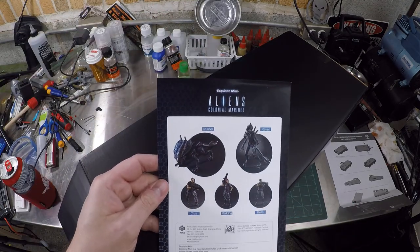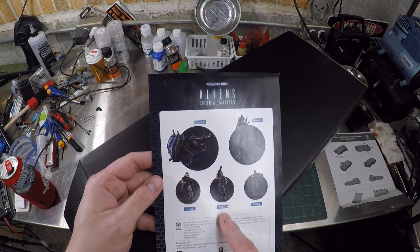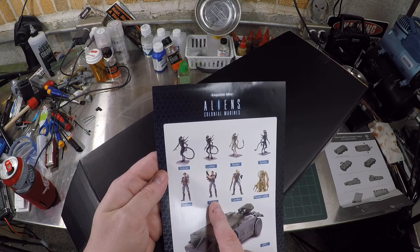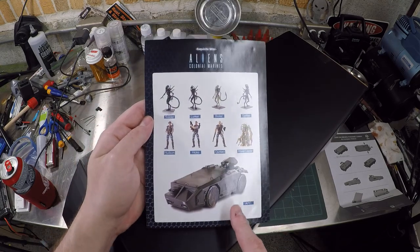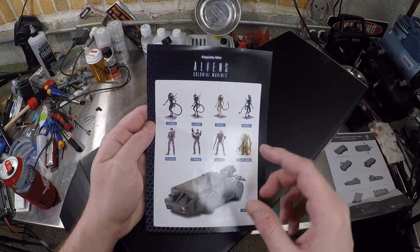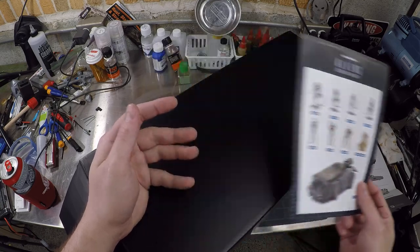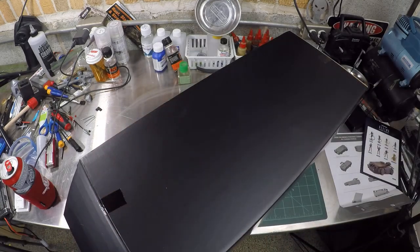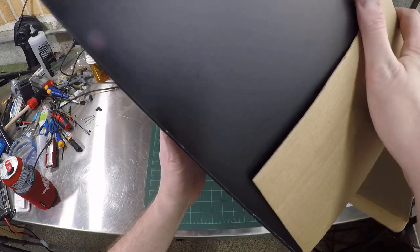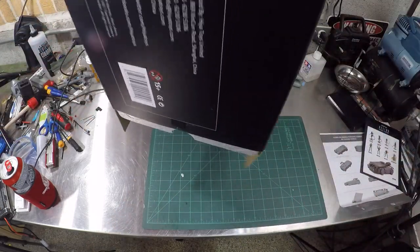Exquisite mini — Aliens Colonial Marines crew. None of these people were in the movie Aliens. Oh wait, Hicks, Hudson — hey look, we got a picture. And the power loader from HYA, also 1/18 scale — I'm not going for it. You guys don't know what I have — if only you knew the magical special things in Willy Wonka's basement.